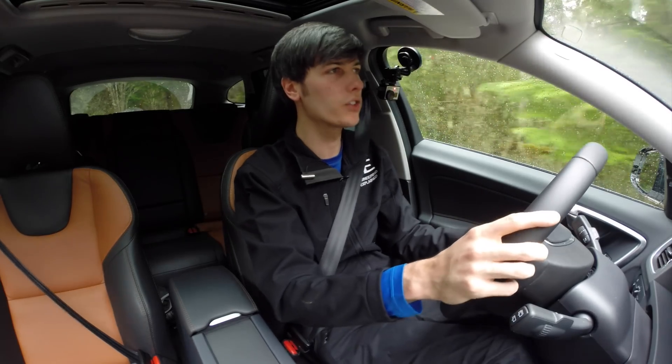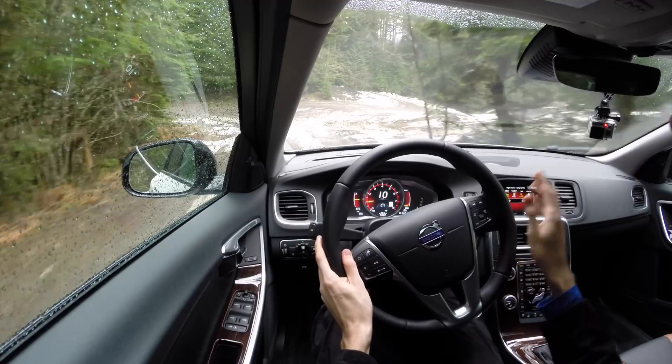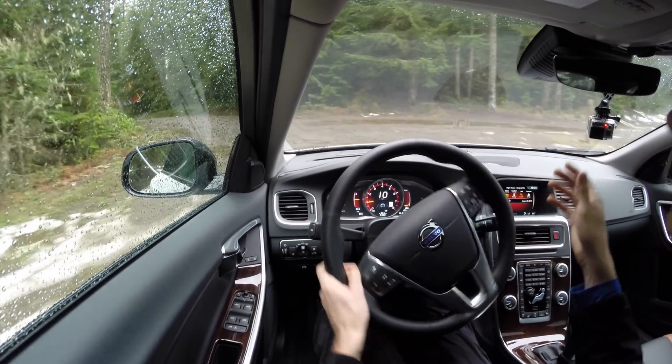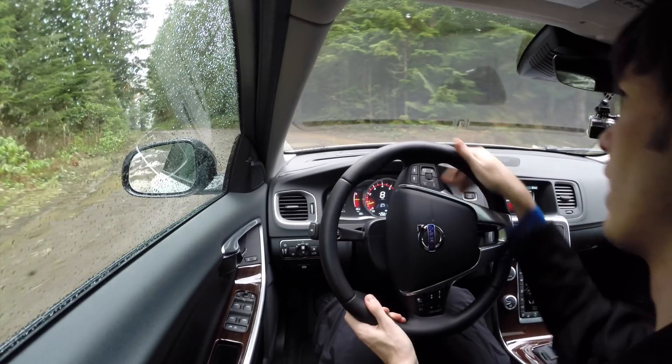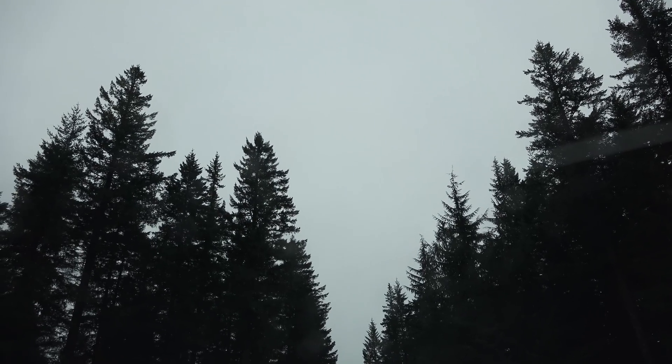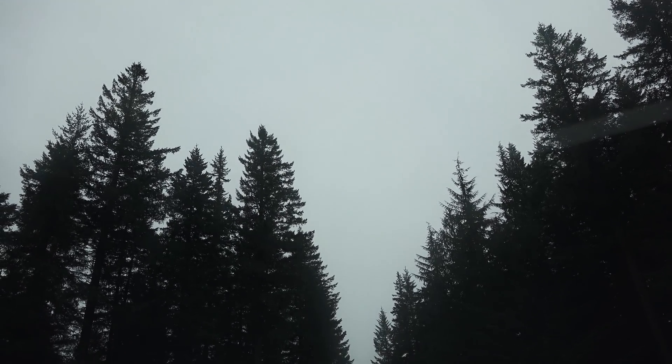This car also has the climate package, which includes a heated steering wheel, heated seats, and even heated washer nozzles. One particularly cool feature is a heated windshield with heating elements built right into the glass — they're very difficult to see. I rode in the car with my girlfriend and asked if anything looked different through the front windshield, and she said no, didn't notice them at all. If you live in a climate where that would be useful, you can just heat up the windshield from inside without having to scrape ice — a pretty cool feature.